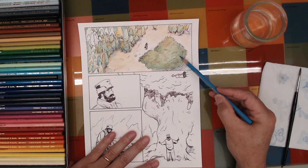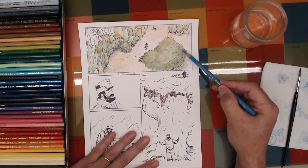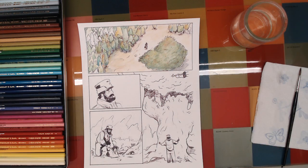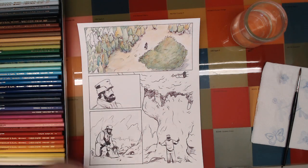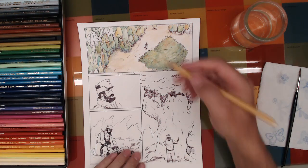A windy day today — I can hear the wind blowing outside. Okay, just moving right along, trying to decide how much I want to do on the ground — leave it fairly light or work some more into it. I may start working on some of these other panels and come back. Right now I'm going to work on the character — this little guy here.